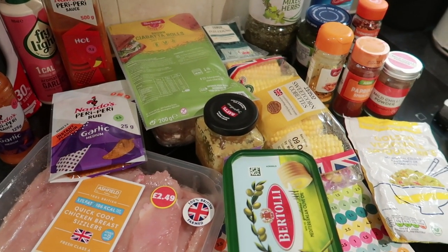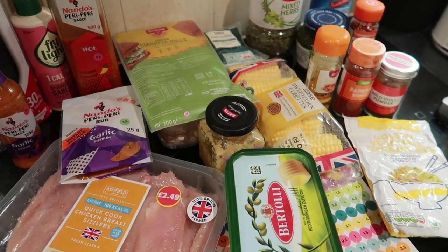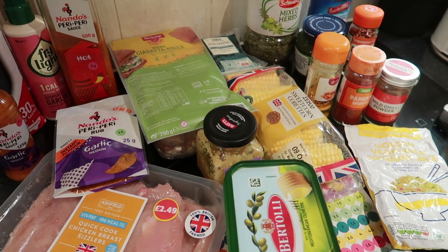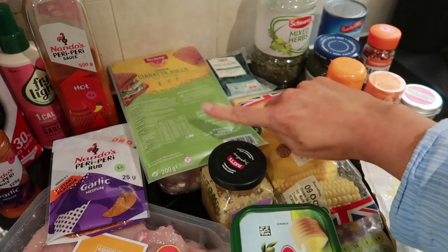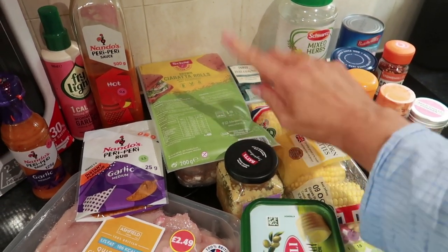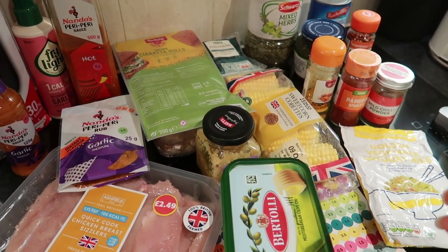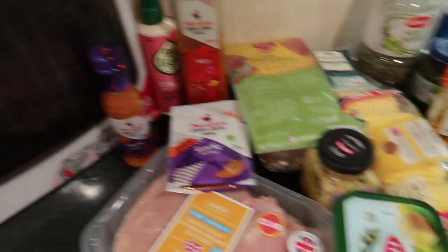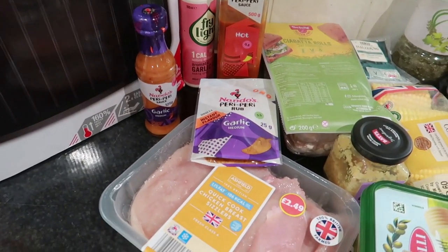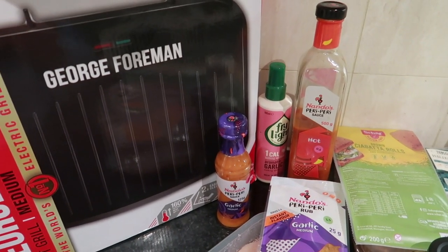I normally have a chicken butterfly plain with spicy rice, halloumi, and mint macho peas. I also love their garlic rolls, and we are going to make that Slimming World friendly using a healthy extra B. I'll talk through everything I've got here to make each individual item and then we'll crack on and cook. Most of it I'm opting to do in the George Foreman - it's a lot quicker and nicer for the chicken butterfly and the halloumi.